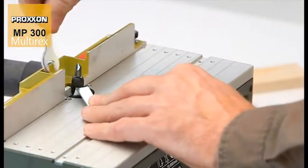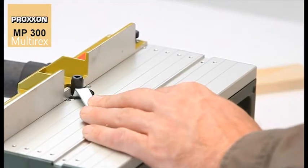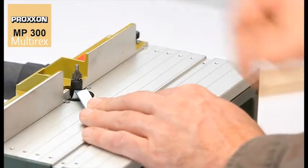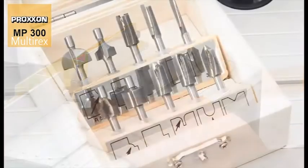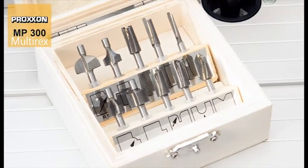And to make full use of the flexibility offered by the choice of cutters, these can be easily interchanged. Our set of carbide cutters contains ten different milling profiles.